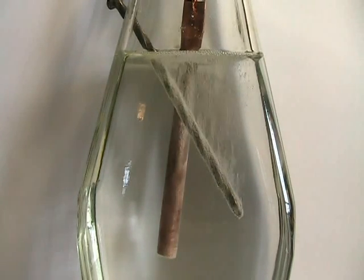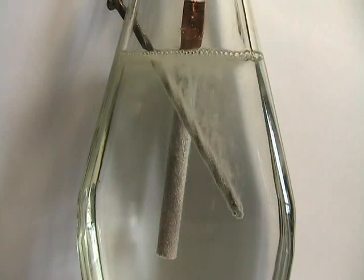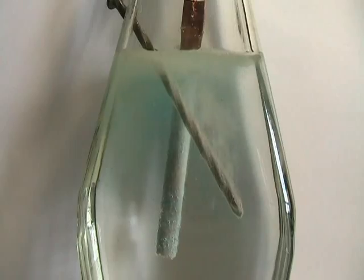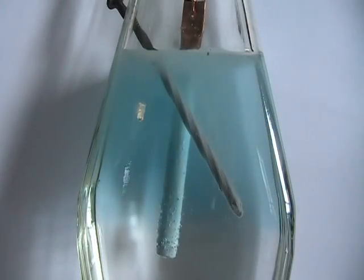In this electrolysis demo, oxygen propagation occurs at the 3/8 inch copper tube. Hydrogen propagation occurs at the nail. Regular baking soda was used as the electrolyte.